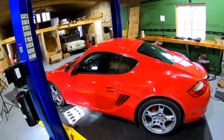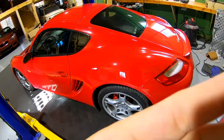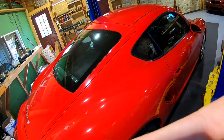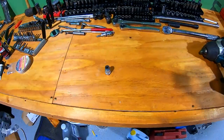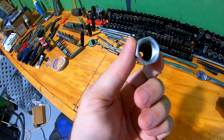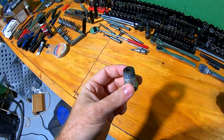Today we're dealing with a slight issue on the Porsche Cayman. If you don't know, we used little spacers for the oxygen sensors because we no longer have catalytic converters. We use these spacers and the oxygen sensor screws into here, which fools the car into thinking there's a catalytic converter.